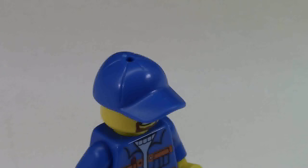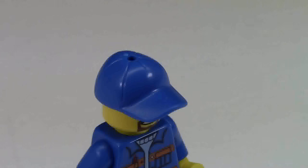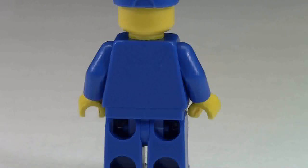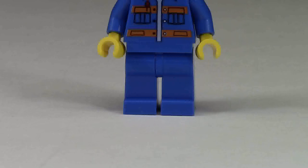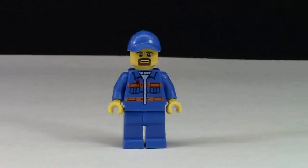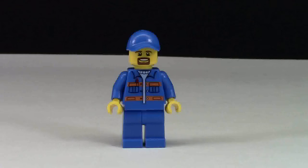There's no back printing on the face, just front printing. His hat is also made of blue with a couple of details and a hole on the top to put headphones or something like that in. He's got a blue torso with a light blue shirt underneath, orange stripes, and a pen in his pocket. There is no back printing on his torso. His pants are just standard blue pants, nothing special.